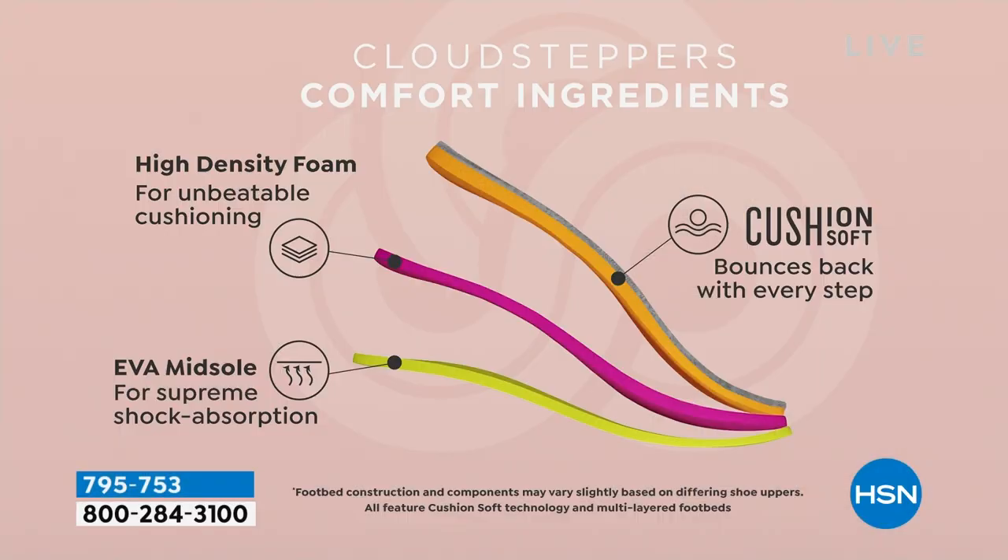This is part of our Cloud Steppers, which we've been around since 2015. And of course we're part of Clark's since 1825. This has our high-density foam, so you're going to get that dual density — that bounce back and recovery. This has an EVA midsole. Think about an EVA tennis shoe that you may have; the midsole of this is EVA.